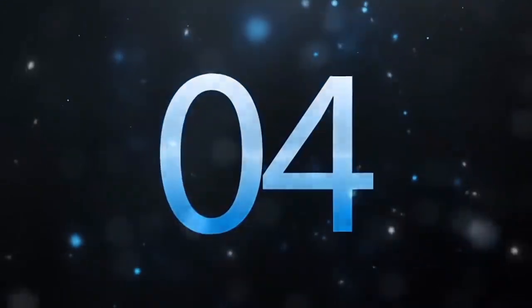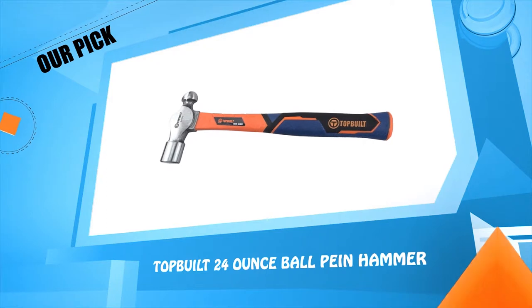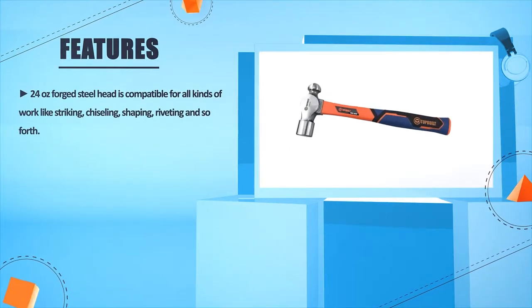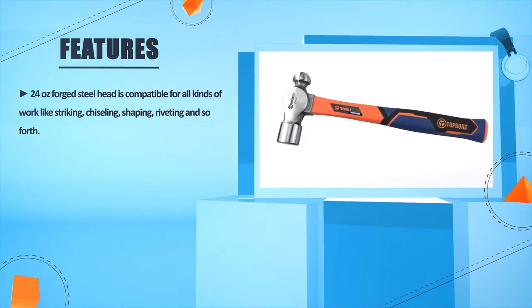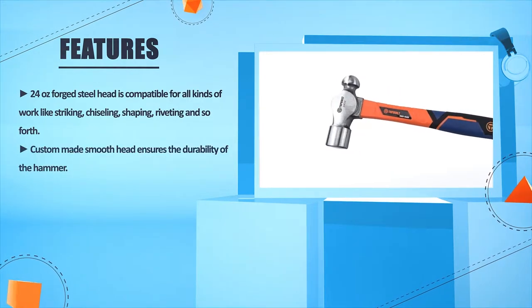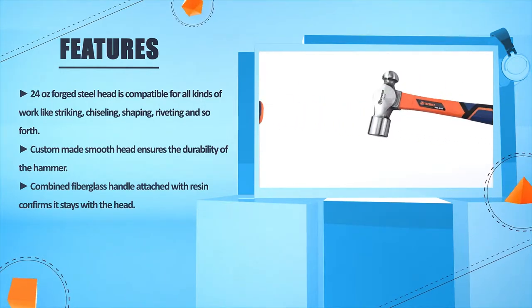Number 4: Top Bill 24 oz. Ball-Peen Hammer. The 24 oz. forged steel head is compatible for all kinds of work like striking, chiseling, shaping, riveting, and so forth. The custom-made smooth head ensures the durability of the hammer. The combined fiberglass handle attached with resin confirms it stays with the head.